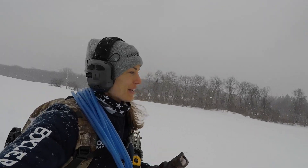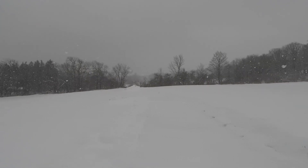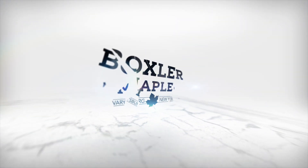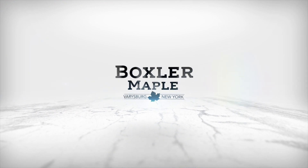It is day two out here tapping trees, and I really thought that after yesterday it was going to be nicer outside. I knew it was supposed to be colder than it was yesterday, but I was not expecting to get all the snow. It is snowing pretty good.